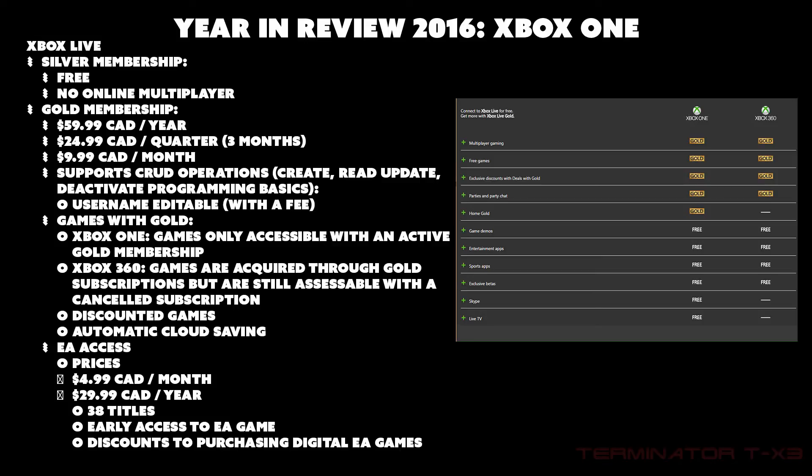Xbox also has EA Access at $5 per month or $30 per year, giving unlimited access to about 38 titles, early access to new EA games, and discounts on digital EA purchases. Think of it like Netflix for games but only for EA titles — lots of sports games, possibly early access to games like Titanfall. Importantly, EA Access is independent from Xbox Live, so to play those games online multiplayer you need both subscriptions.